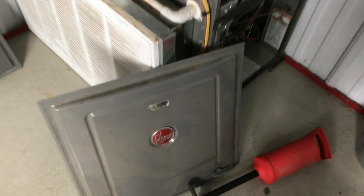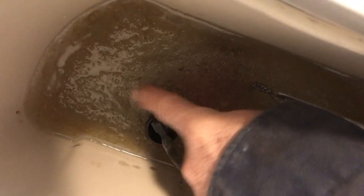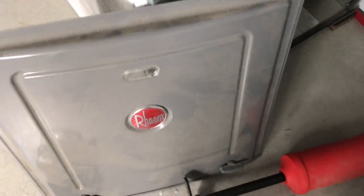This two-year-old furnace went out last night, so we're going to go through the diagnostics and show you what happened. It was about minus two degrees, and this toilet froze. Luckily, it didn't crack, but the temperature did have something to do with the furnace going out. So let's go ahead and take a look at the furnace.